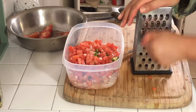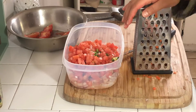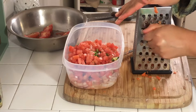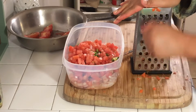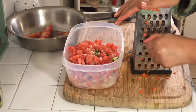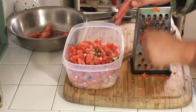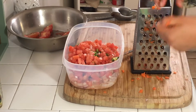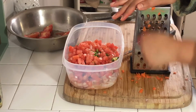Here I am shredding up some carrots. I know this isn't traditional in ceviche, but this is how my mom taught me how to make it and this is how I've always loved to eat it. I use about four or five baby carrots — you can use regular carrots and just shred them on a cheese grater like this, or you can leave it out. I just like it because it adds more color, more crunch, and flavor.